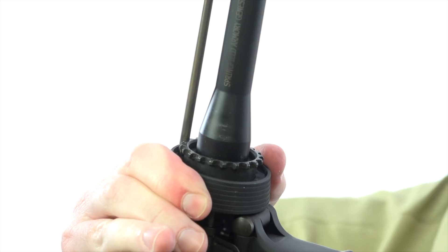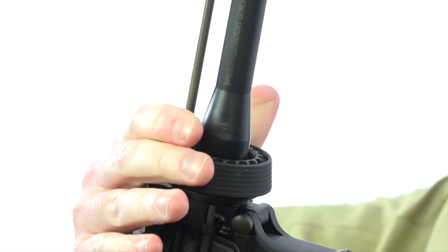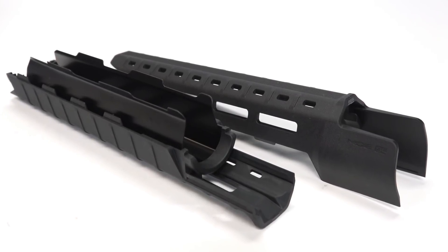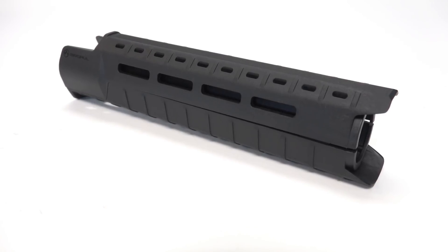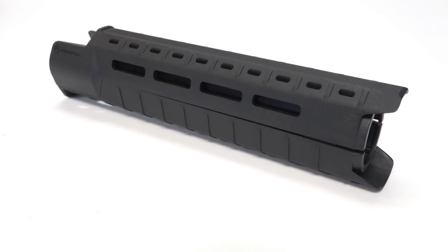For people that currently own an AR-style rifle with handguards that utilize that tensioned delta ring design — maybe you have the old GI-style plain Jane handguards, or maybe it's a quad rail design you just want to trade out — Magpul offers a very easy drop-in solution in the form of its MOE SL handguard. The SL handguard is a very slim design; we've seen a lot of AR rifles trimming down, and this is going to blend well with those designs. Magpul offers models for both the mid-length and carbine-length gas systems.